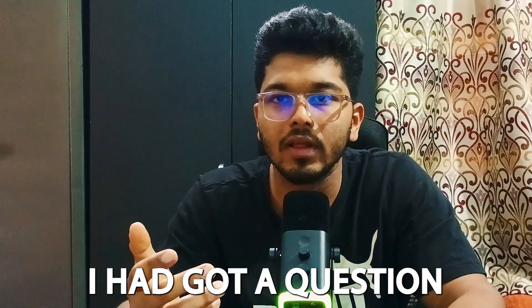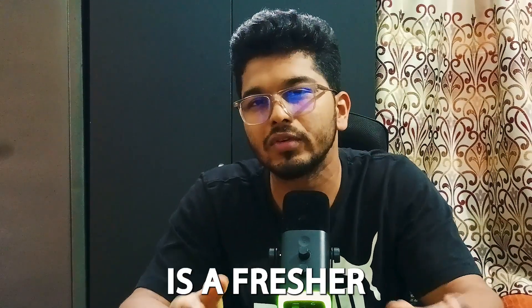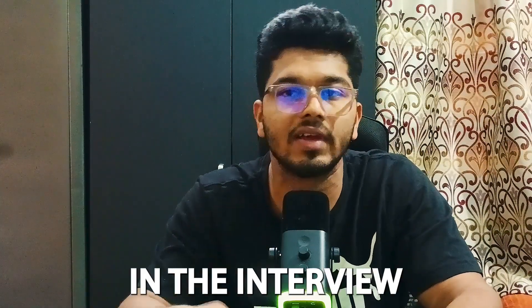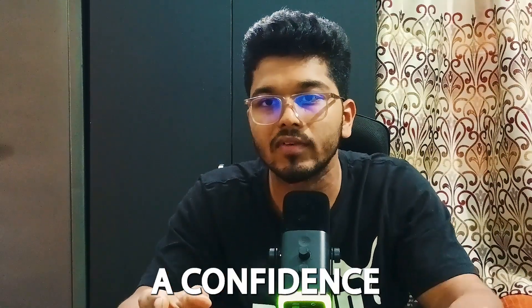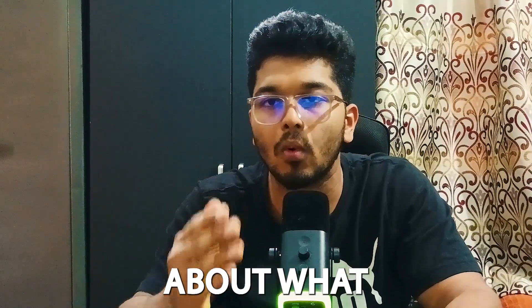I had a question where they asked me to explain Rule 44. If you're a fresher with no idea what Rule 44 is, you'd be completely blank and that would lead you to fail the interview. I had a clear-cut answer for it, which gave the panel confidence that I was prepared and knew the details they were asking about.